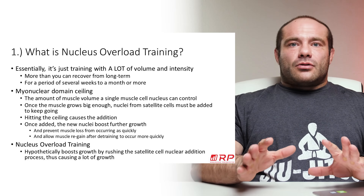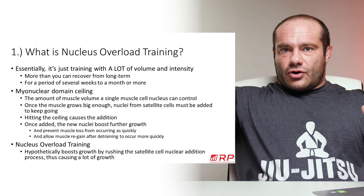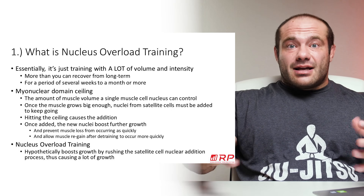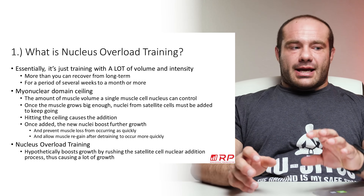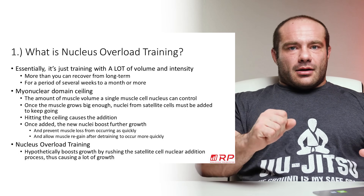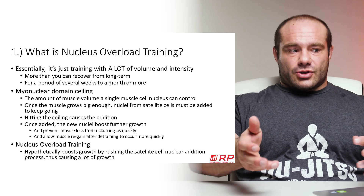Muscle cells grow in two ways: through expansion of regular myonuclear domain, and when that domain hits its ceiling — where it's just too much to control — satellite cells proliferate in and help the whole thing get bigger through the addition of myonuclei. Once added, because you started with the total volume you couldn't grow beyond with one nucleus, with two nuclei you can grow more volume. So your body will grow more muscle as long as nuclei keep being added.